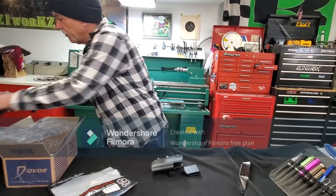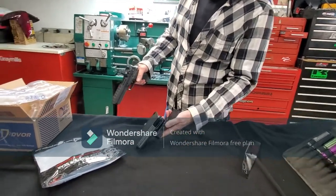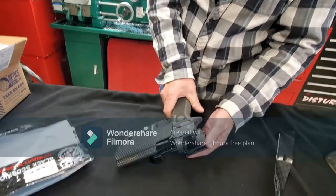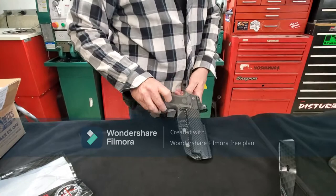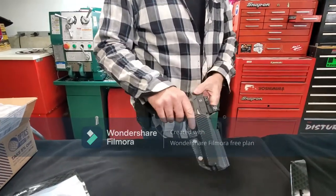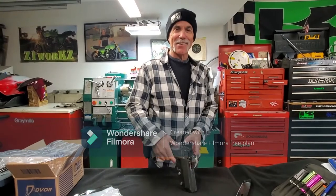Got my brand new P320 Max — it's clear. Let's see how it fits, first time in. Fits like a glove. Looks good. I dig it so far. I'm going to put it on my belt, do a couple of draws from it, and that'll be it. I just want you to see me unboxing it and I'll show you how it works a little bit later. Thanks for checking it out. I'm so happy!